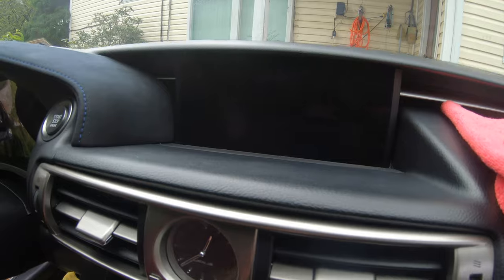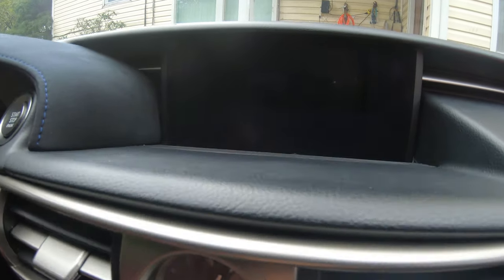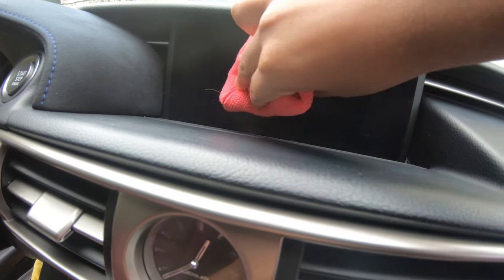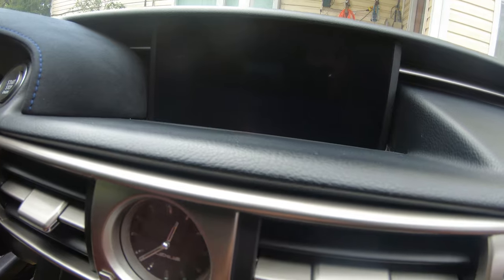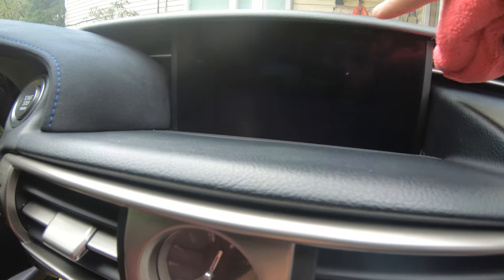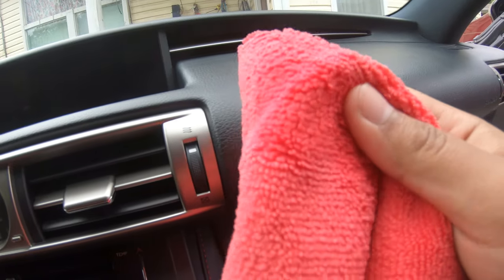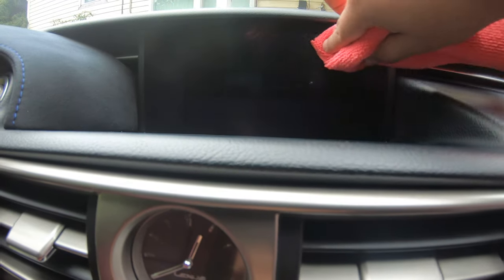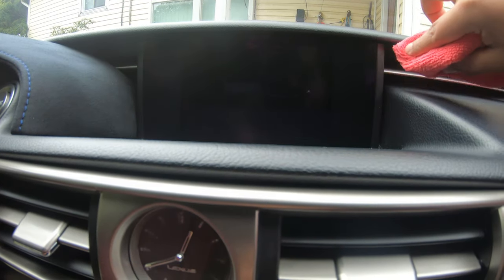If you have a smudge on your screen and want to get rid of it, just use water on a microfiber and it should come out pretty easily. The proper way is to use the correct microfiber and wipe in one direction, top to bottom. I do have one smudge, so I'm going to use a little bit of water on the microfiber. Apply some water, spray it a little bit, and gently apply to the screen — no force really needed, just repeatedly follow one direction and it'll come out.